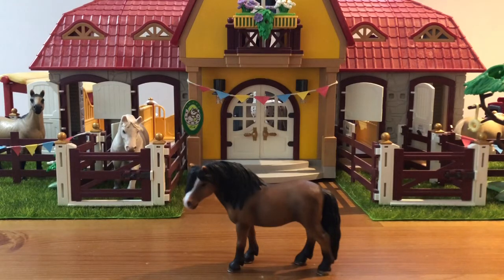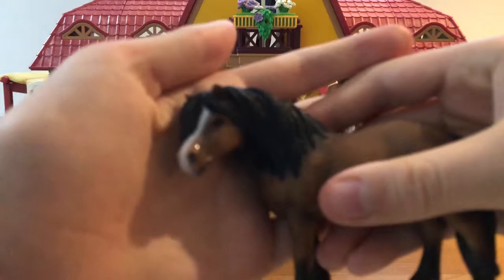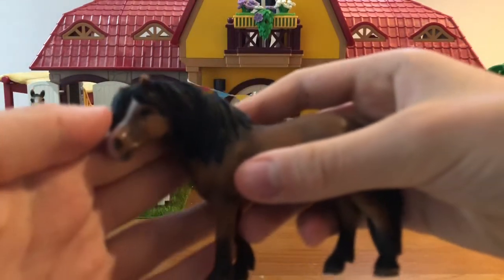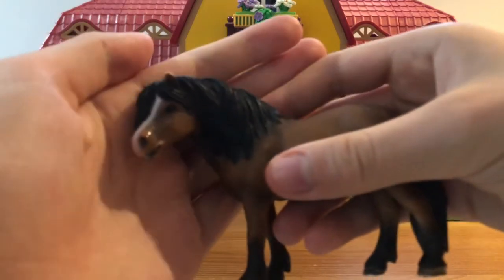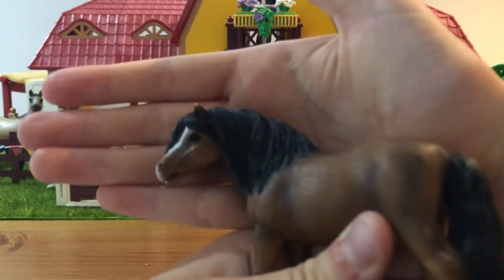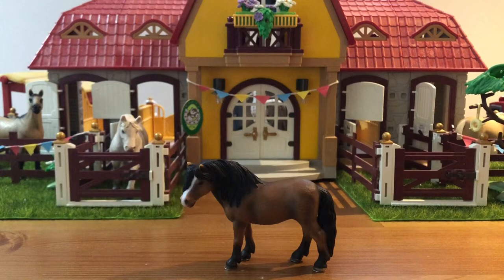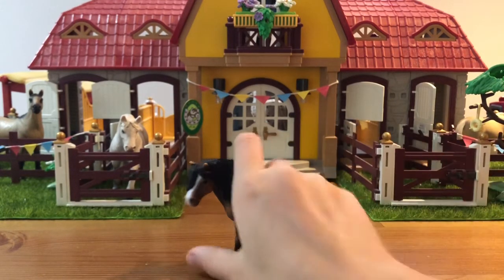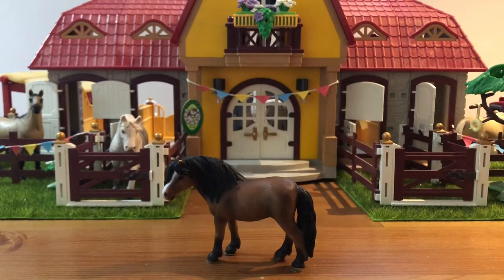Next we have the adorable Dartmoor Mare. This girl is so cute — I really love her face. It's sort of focusing but her face is so cute. I don't know why it's not focusing, maybe it's too close, but she's just really cute and I love the little pose she's in. One thing that confuses me is she looks a lot bigger than the stallion, but they definitely look so cute together. The Dartmoor foal is also so adorable. She's just a really cute pony.